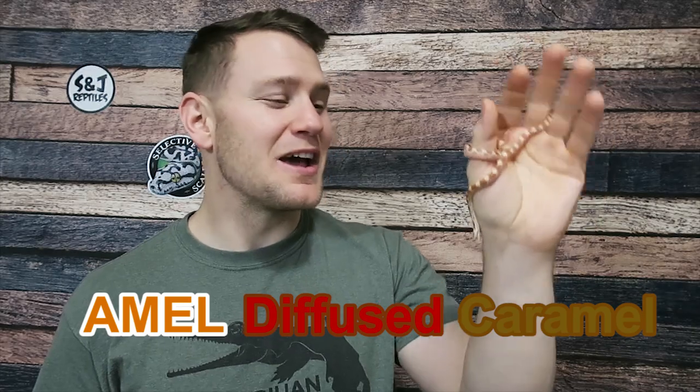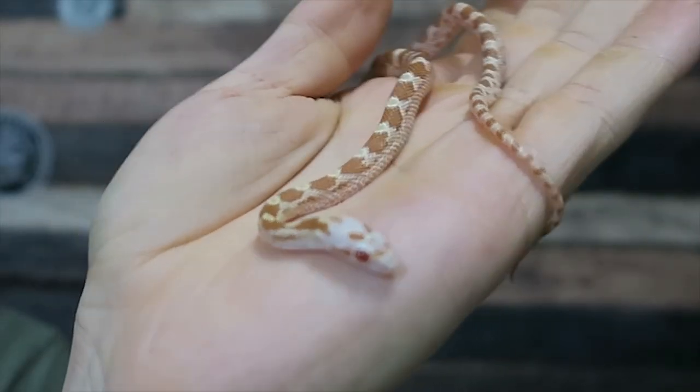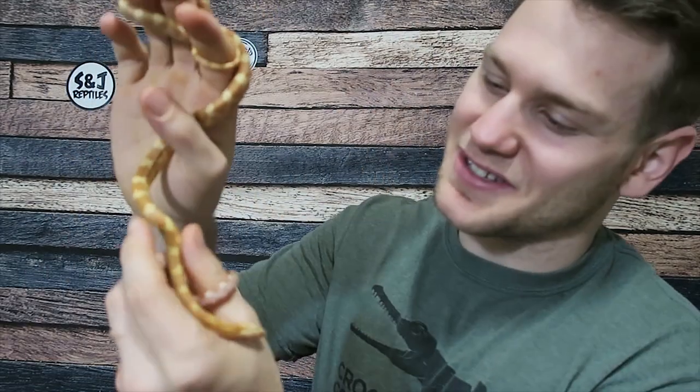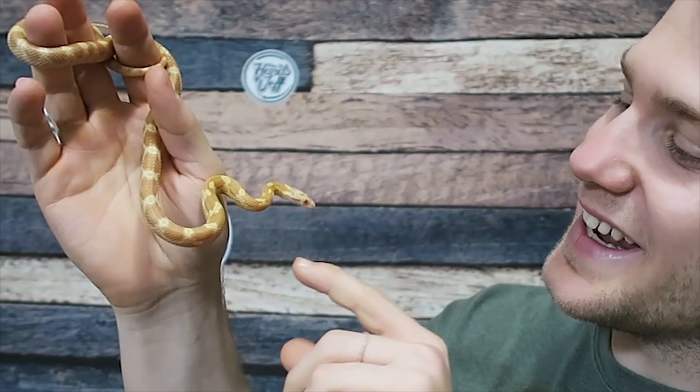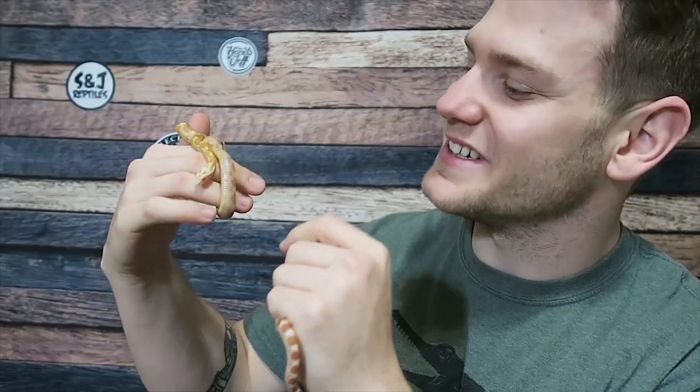Now let's see our next corn snake, which is going to be the sulfur. Sulfur is a morph combination that actually changes a lot from baby to adulthood. Sulfur is an amel diffused caramel, which makes for these really awesome orange animals. As you can see, they start off predominantly orange and white, and then you can see there are these wings right here, which is actually from what we believe to be the mask gene. I have the yearling version of this animal, the sulfur mask, and as you can see, it is gaining a lot of orange coloration. All that white and really subtle yellow on the baby has turned into this really bright yellow and really burnt orange coloration.